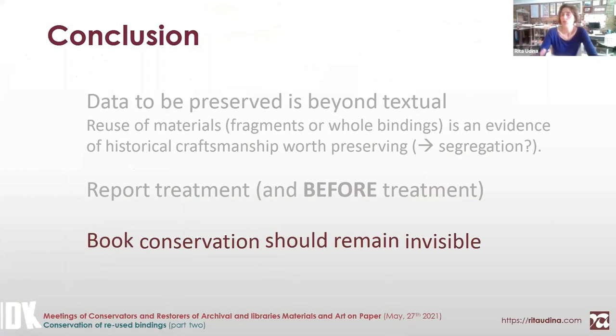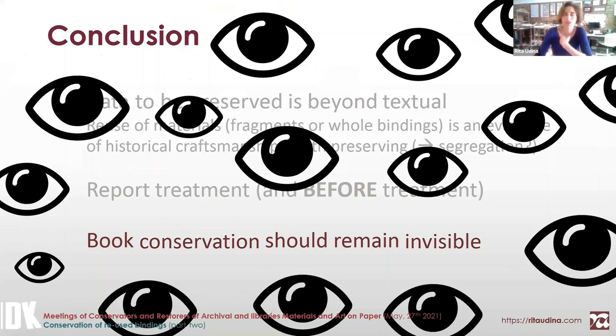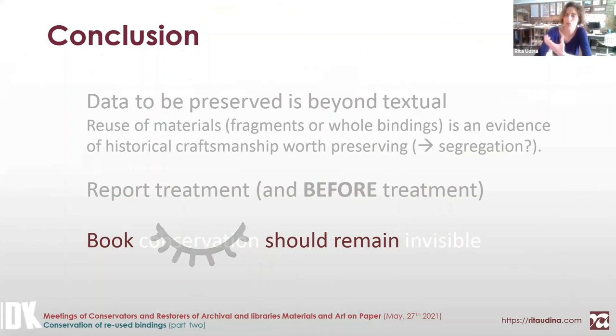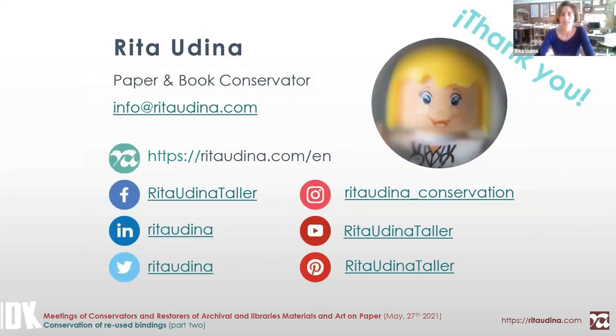To conclude: we want to see the effects of conservation, but we don't want to be blinded by seeing many things at the same time at the expense of unnoticed features. The important thing is that we give visibility to the book and make the conservation the least visible possible. I want to acknowledge the owners of these beautiful books, and also all the conservators and photographers who worked on them. I'm happy to reply to any questions you might have.